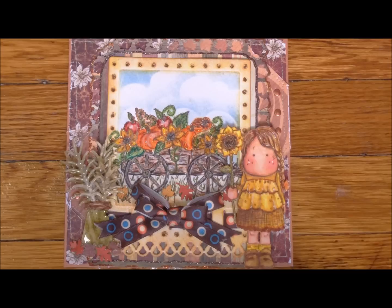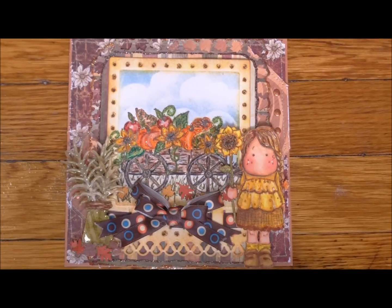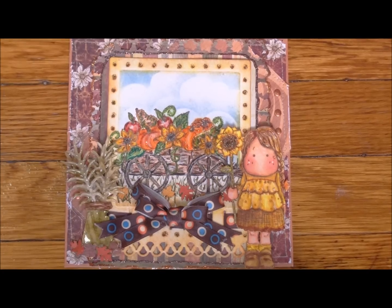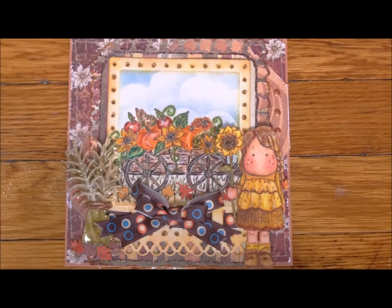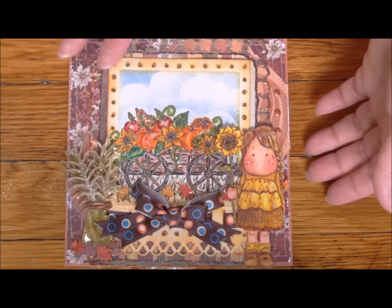Kathy Lynn had never worked with Heartfelt Creations before and wasn't sure if she'd like them. She said she was a bit intimidated, but lo and behold she's become a huge fan. She actually did a release before and picked them again for her second pick - that's how much she liked them. She hopes we're all happy with what she created, and of course we will be when you see it - you're going to love it.